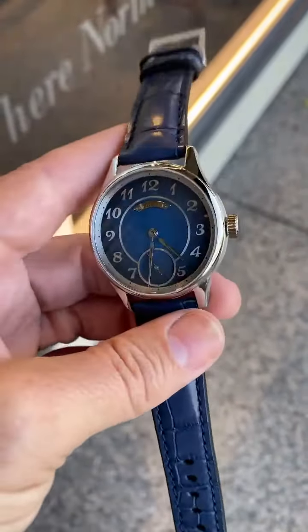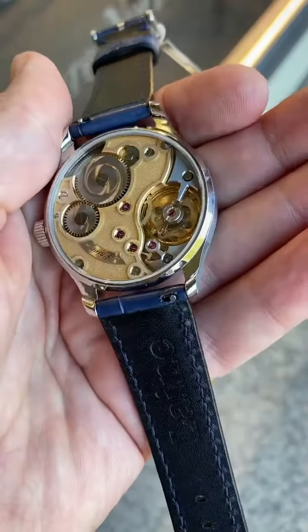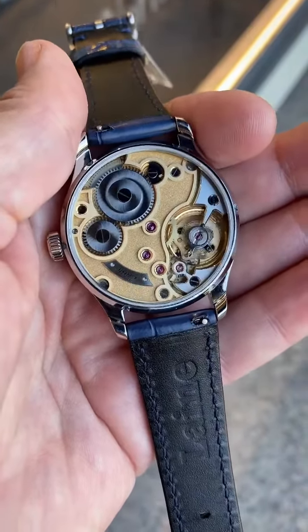This is outside. Yellow gold plated movement, a ton of hand finishing here — bevels, sinks for the jewels, the snailing on the ratchet wheel and the main barrel.